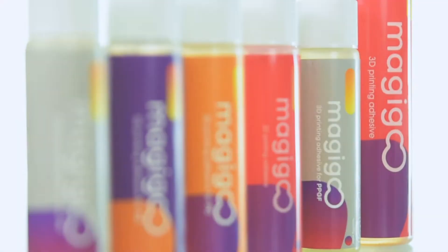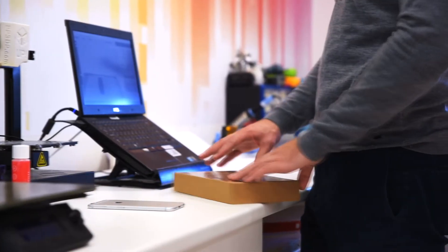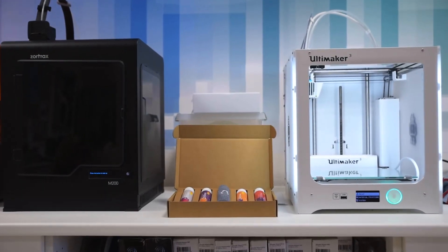MagiGoo is not just goo. It's the next level 3D printing adhesion solution. Meet the new custom printing adhesives developed specifically for engineering filaments, for even the most demanding printing professionals.